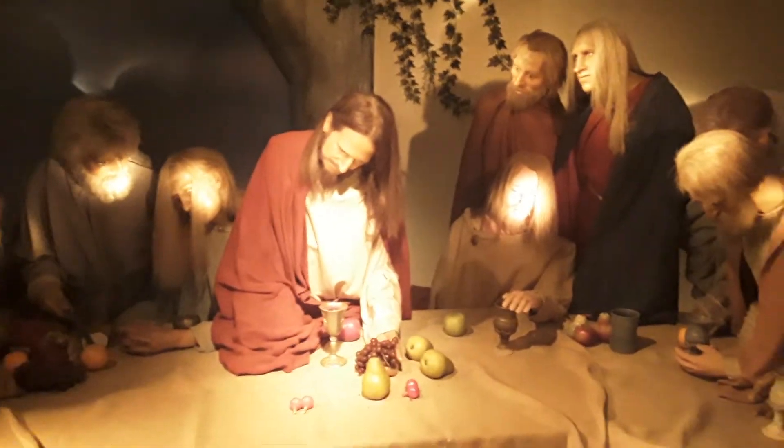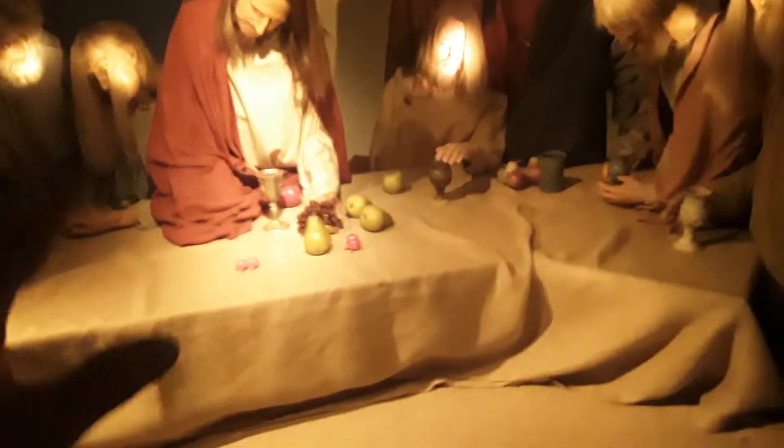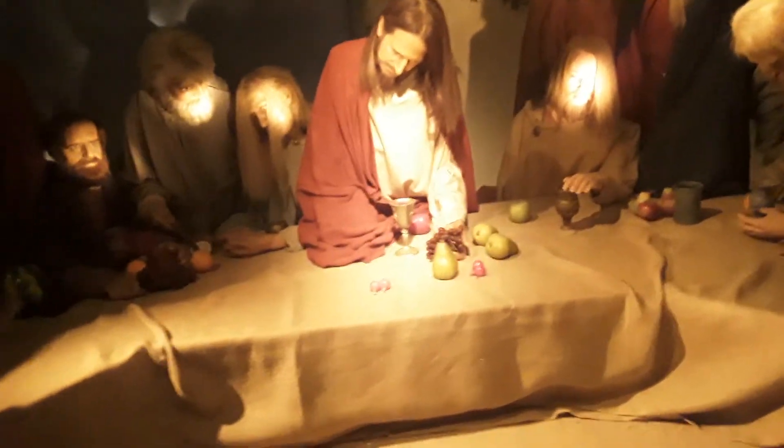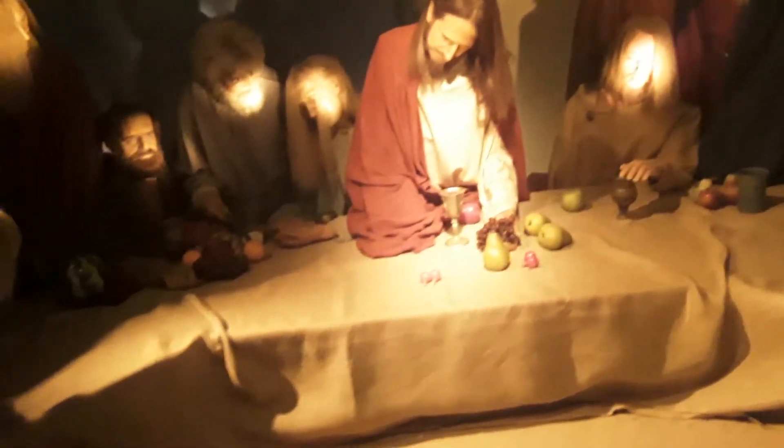I want to use this as a backdrop. This is the depiction of the Last Supper, where Yeshua, the night before he gave his life for our sins. So this is going to be about the Shroud of Turin.